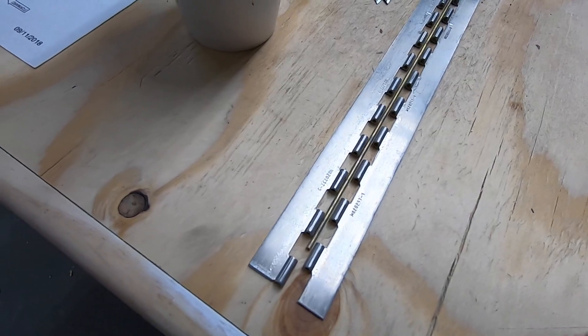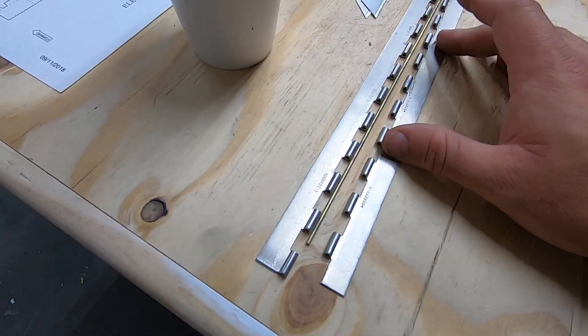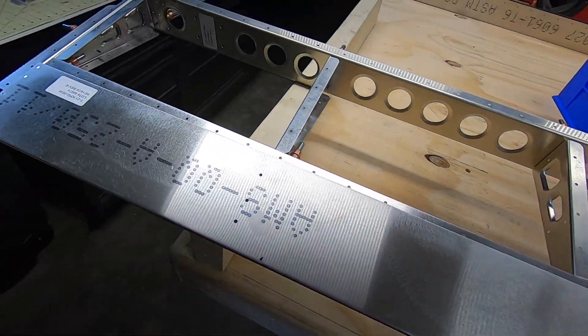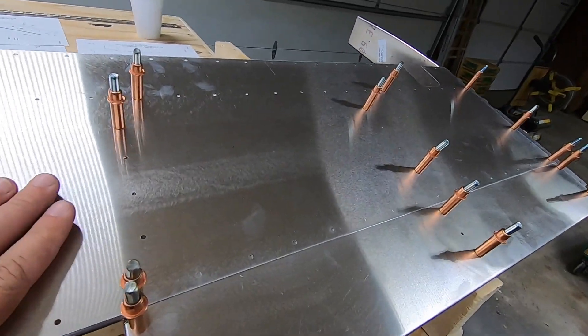A good majority of the holes are already drilled in everything that I've built so far, but there are some left up to you. In this case, the outboard trailing edges along the aft spar need to be drilled. Lining up the skins gives you a great drill pattern and makes short work of it.